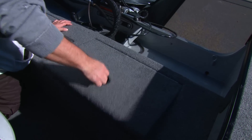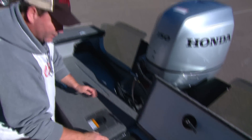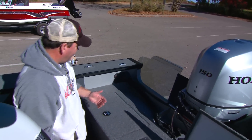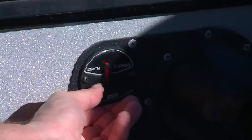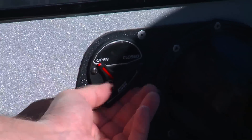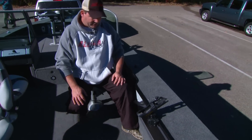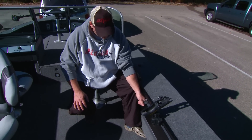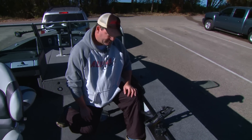The rear live well is 18 gallons on the 185 T-Pro, as with most Alumacraft models. It has a remote on, off, fill, and drain switch — no need to stick your hand in and pull a plug in cold water. The T-Pro also comes with a toe hold for rough water riding. When you're sitting down, you can put your toe in and hold onto the handle, which really softens the blow of big waves.